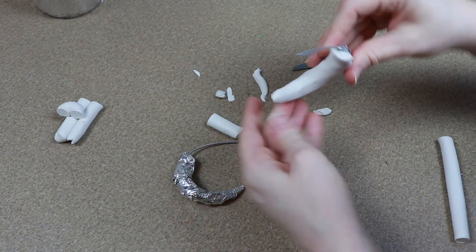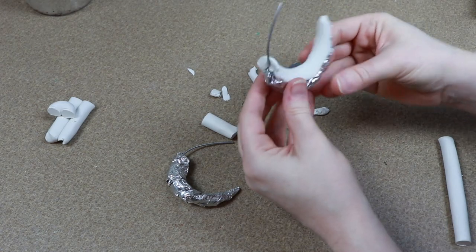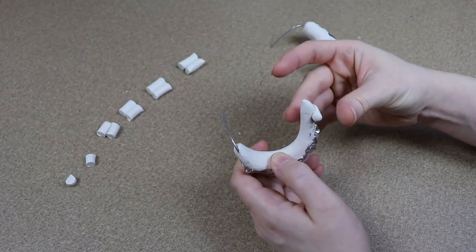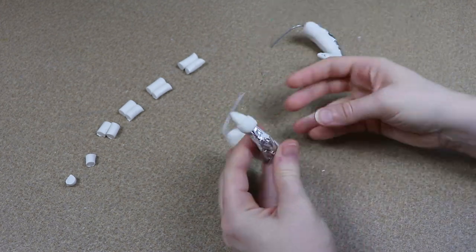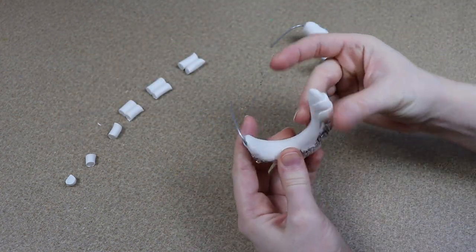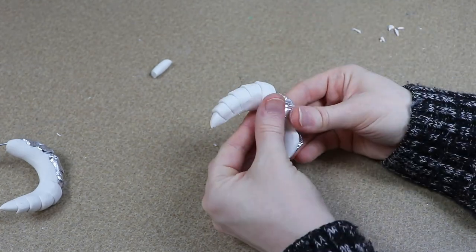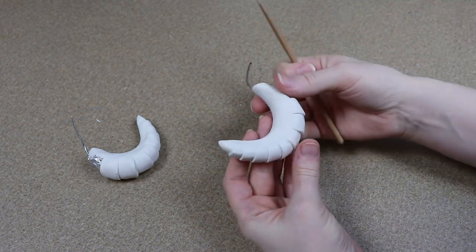I'm going to start with more of the inside portion of the curve of the horn — I really don't want to add a ton of detail to this portion, I'm just going to cover it up and smooth it out. For the backing of the horn, that's where I'm going to add a bunch of different layers. I broke up pieces of clay in different sizes as we go along the length of the horn, and I'm going to start at the tip and work my way layering these pieces until we get to the base. Once I have all my layers in place, I can take my tools and start refining the shape.